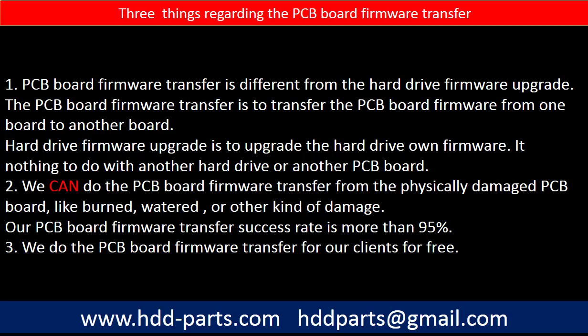Regarding the hard drive PCB board firmware transfer, we have three things to mention. First, PCB board firmware transfer is different from a hard drive firmware upgrade. The PCB board firmware transfer is to transfer the PCB board firmware from one board to another board. The hard drive firmware upgrade is to upgrade the hard drive's own firmware — it has nothing to do with another hard drive or another PCB board. Second, we can do the PCB board firmware transfer even from a physically damaged PCB board, such as burned, watered, or other kinds of damage. Our PCB board firmware transfer success rate is more than 95%. Third, we do the PCB board firmware transfer for our clients for free.